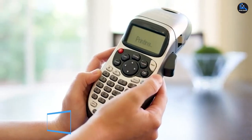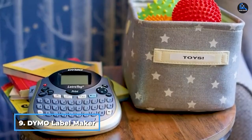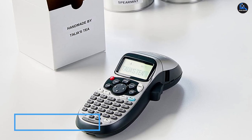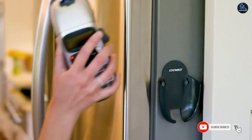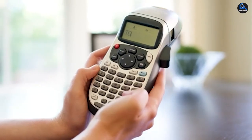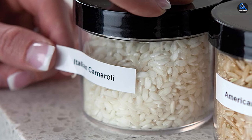Next at number nine, we have the Dymo Label Maker with three bonus labeling tapes, a compact and highly portable option. This label printer from Dymo has distinct alphabet keys for each letter, although it is not QWERTY. There are five different font sizes, seven print styles, and eight box styles, and you can preview them on the screen before printing. The set includes a three-pack of tapes, including clear, white plastic, and white paper.